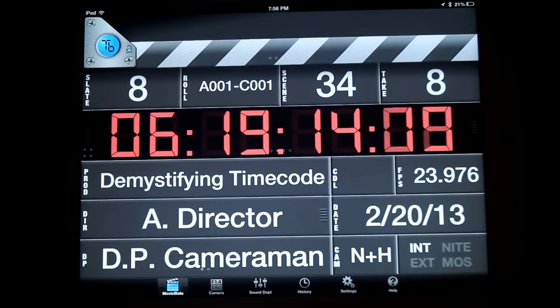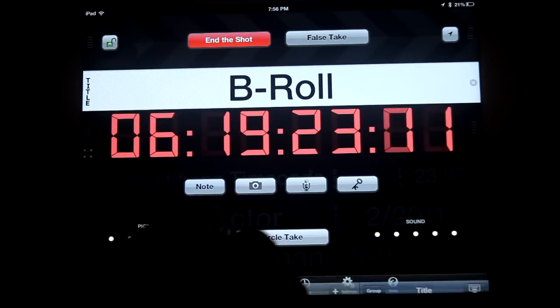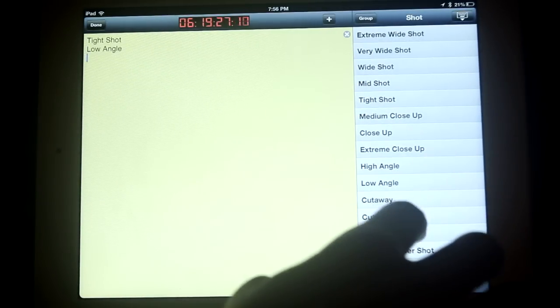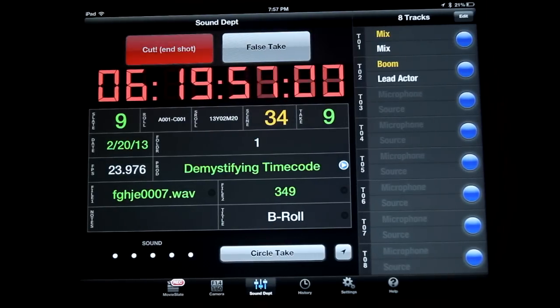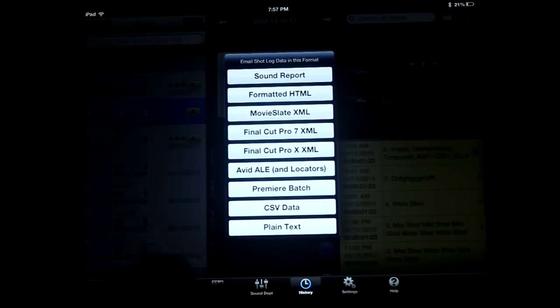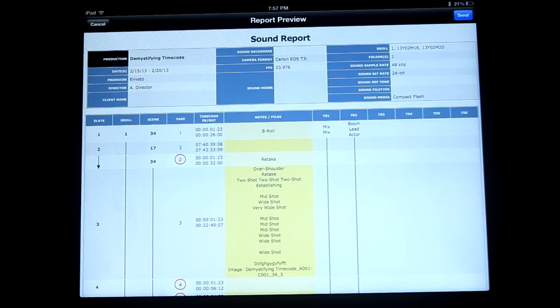In addition, you have incredible power to not only systematically log important scene and take info, but intricate camera data, sound department data, and much more, and can easily export notes and logs to create daily shot reports and sound reports, which can be ingested in many of the popular editing platforms. But first, let's take a few moments to look over the Timecode Buddy's own DigiSlate software, the Timecode Buddy App.